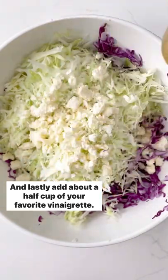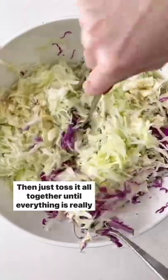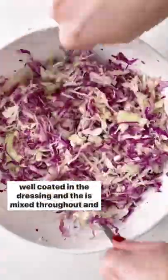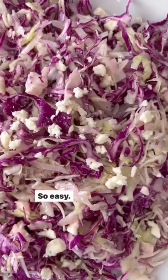Add about a half cup of your favorite vinaigrette — I like to use this caesar dressing. Then just toss it all together until everything is really well coated in the dressing and the feta is mixed throughout. And there it is — the most delicious and refreshing summer salad. So easy!